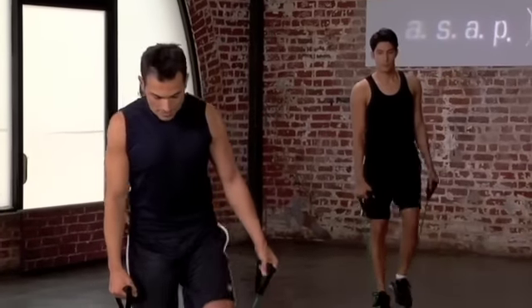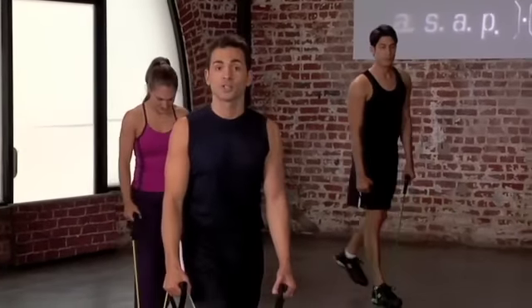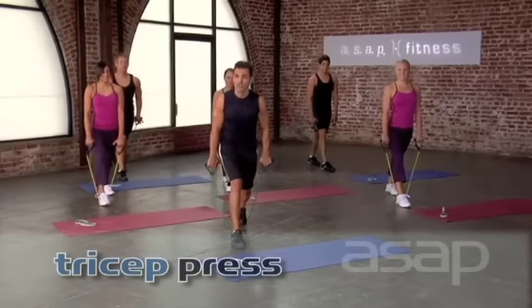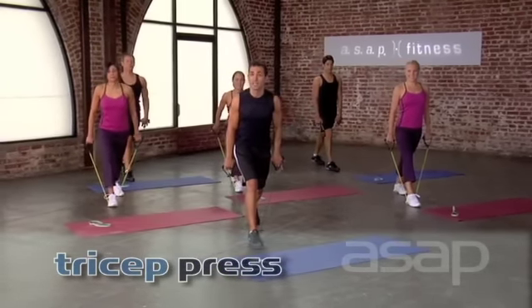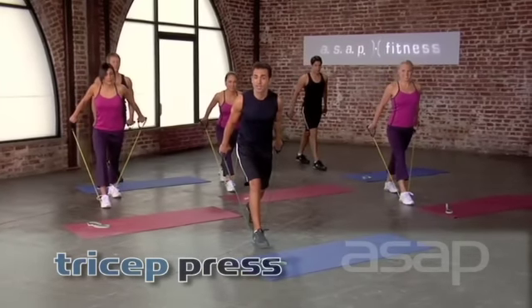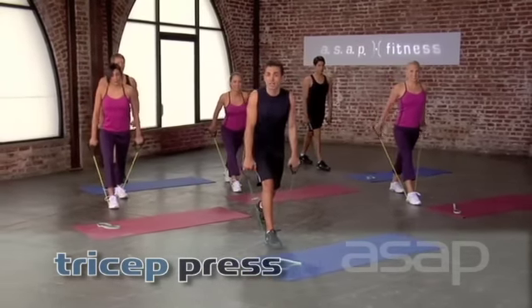You're going to release the leg and go back to your split lunge. We're going to work the triceps. Your arms are long and you're going to pull back until your tubes have resistance. At this point is where you begin and end the exercise. From here, you're going to push back to the triceps and release. Tempo. Here we go. Take it up.